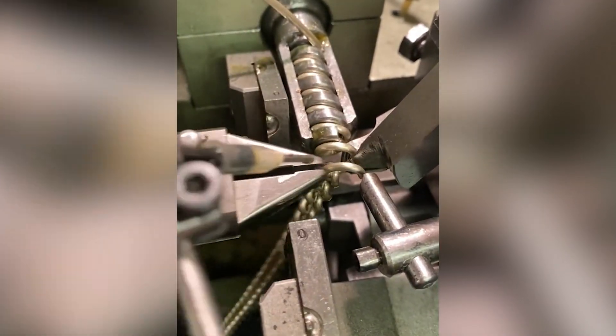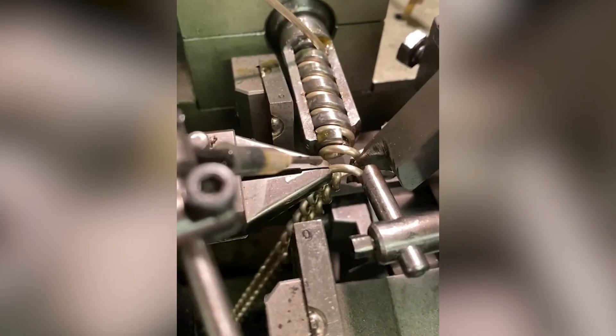Under this machine, the wire is introduced into a tool that looks like a loop. Then, the wire is twisted and coiled into a spiral form.